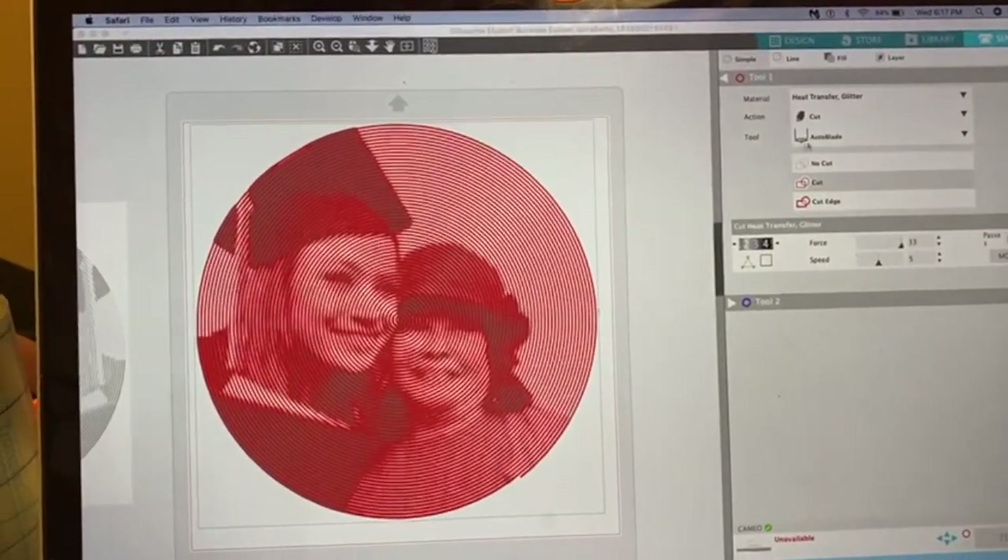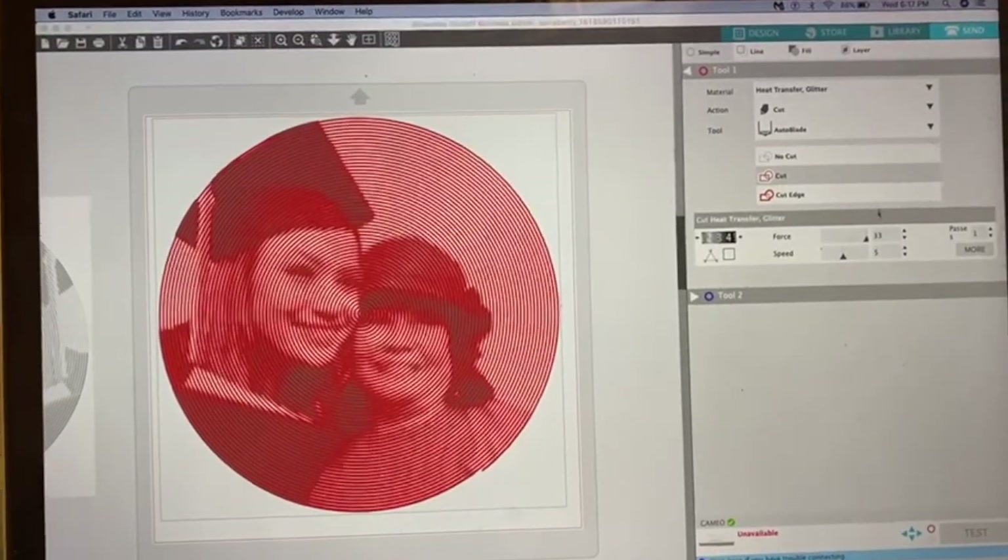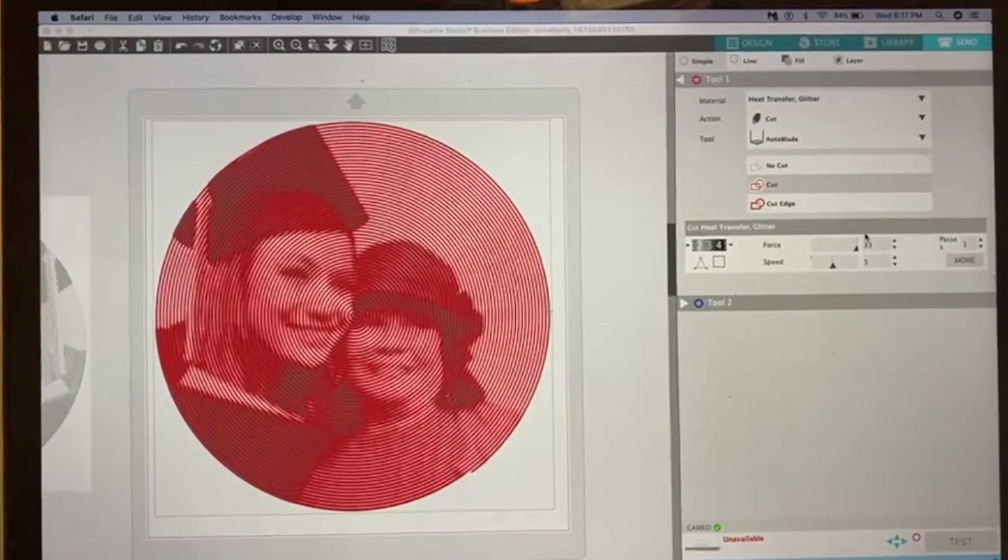We're working on this design and we're going to set it for heat transfer glitter. I was going to do this with adhesive but it's fighting me, so as soon as I can get it to release I will.